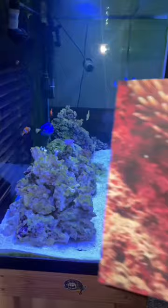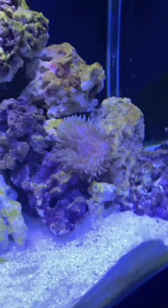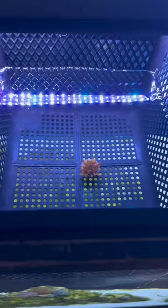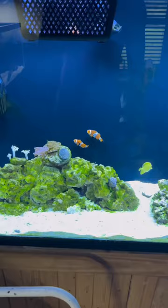My next option was to print out a picture of a clownfish and anemone, hoping they would see their brothers using the anemone for protection and comfort. And once again, they didn't seem too interested. So I thought, what's better than one anemone? Two anemones! Not only would there be a chance for them to host, but it would be a great excuse for me to spend more money.